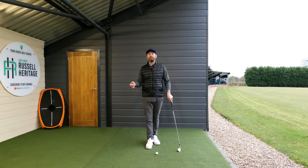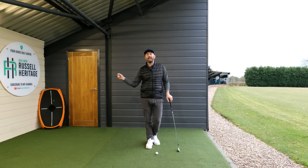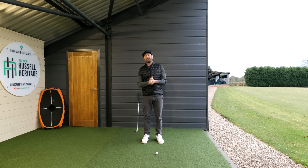Behind this video are a couple of students I've recently worked with. We've worked on this feeling and drill and the results have been fantastic, so I wanted to share it with you guys equally. We're going to look at it from two different perspectives.